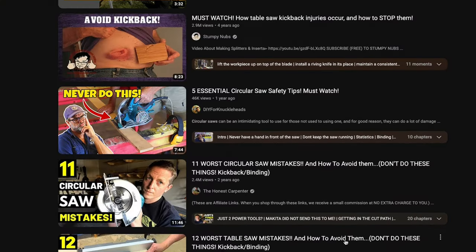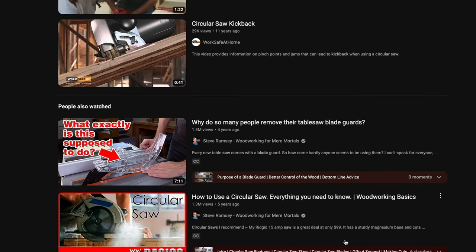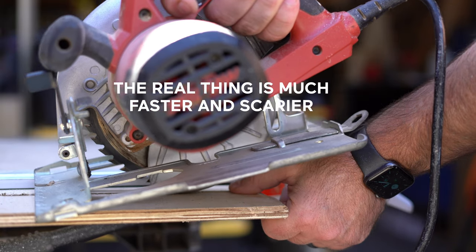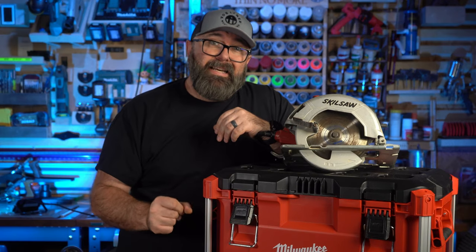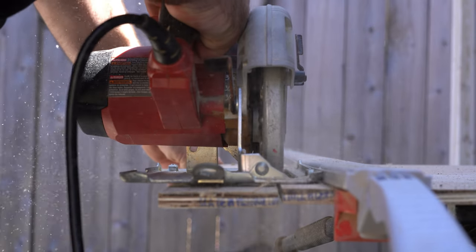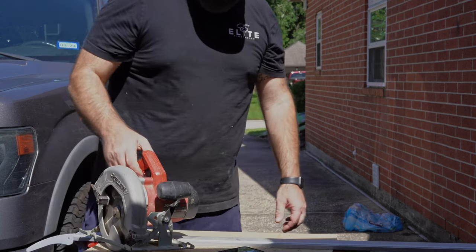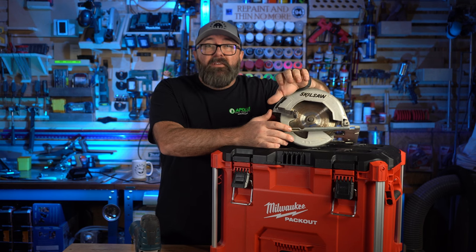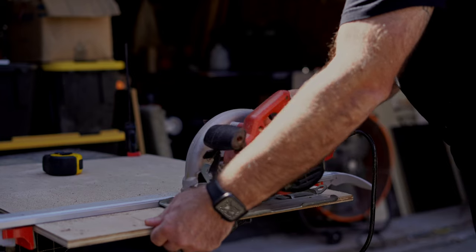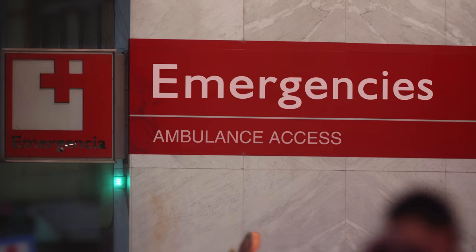Kickback is a dangerous and often unexpected reaction that can occur while using a circular saw or table saw. It happens when the saw blade gets pinched or bound in the wood being cut, causing the blade to forcefully kick back toward you. This can happen in a split second and can cause serious injury. The best thing to do is release the trigger and stop the blade. One of the most common ways people get in the danger zone is by positioning their non-dominant hand behind the saw to hold the off-cut — if there's any kickback, that saw is going to go right back over that hand and send you to the ER.